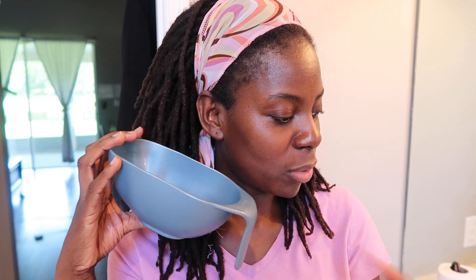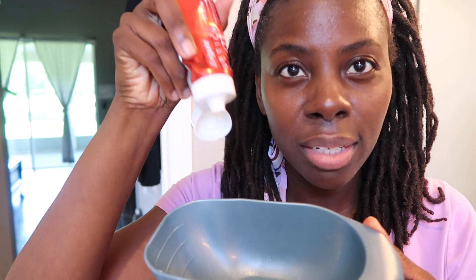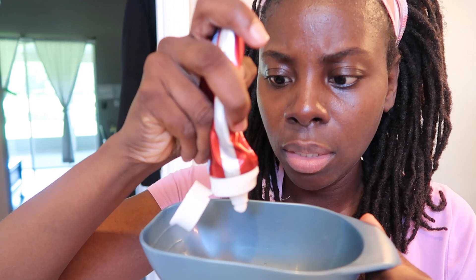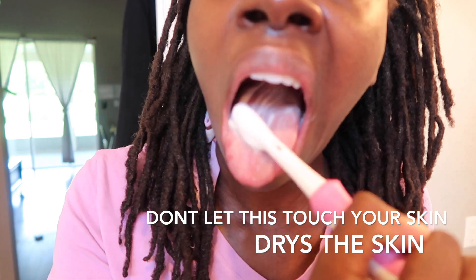Now we're going to go ahead and brush our tongue. I have a bowl here and I'm just going to add a little bit of baking soda. Now I'm going to add a little bit of hydrogen peroxide. The baking soda and hydrogen peroxide mix is my favorite thing to do when it comes to my oral hygiene. I'm going to add a little bit of white toothpaste in here too. Do not allow the baking soda mix to touch your skin because it will cause dry white patches around your mouth. I'm going to go ahead and scrape my tongue as well, because this is a deep cleaning.